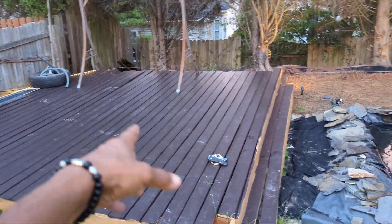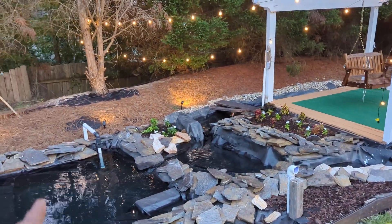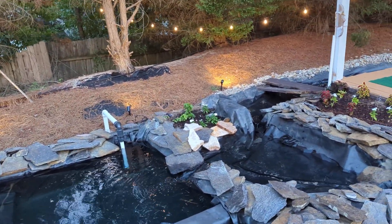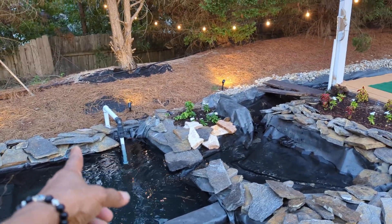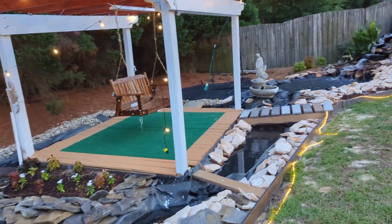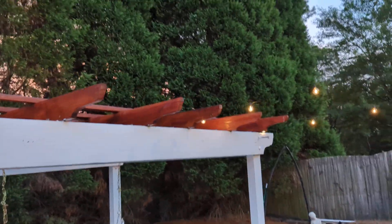There will be a little seating place for people. You can see the pump right there — there's a submersible pump, half horsepower, pumping all the way up there. And you can see the lighting and the gazebo — very beautiful.